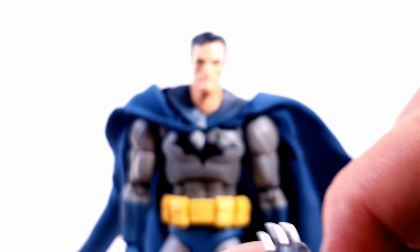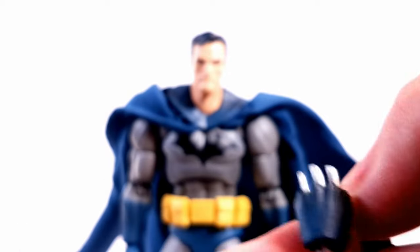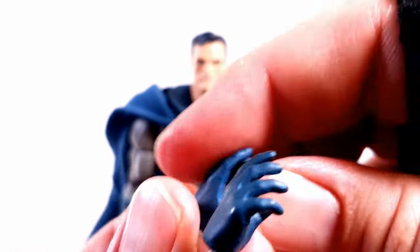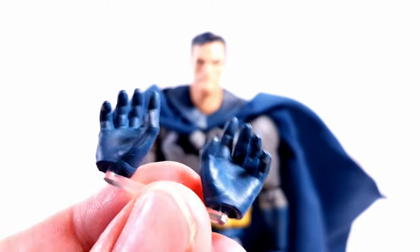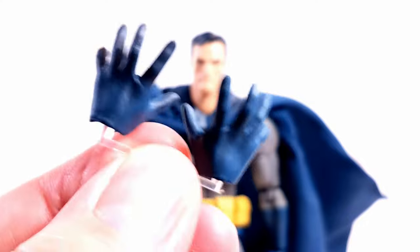We also get hands that have the batarangs within the knuckles, so it looks like you could be punching somebody with the batarangs — ouch. I like that we get that claw look in those hands. Then we get leaping hands, or you can make them look more like a choke, so if we want to choke the Joker, got those hands there. And the last set of hands — straight open, so if it looks like he's jumping or leaping, we got those hands too.